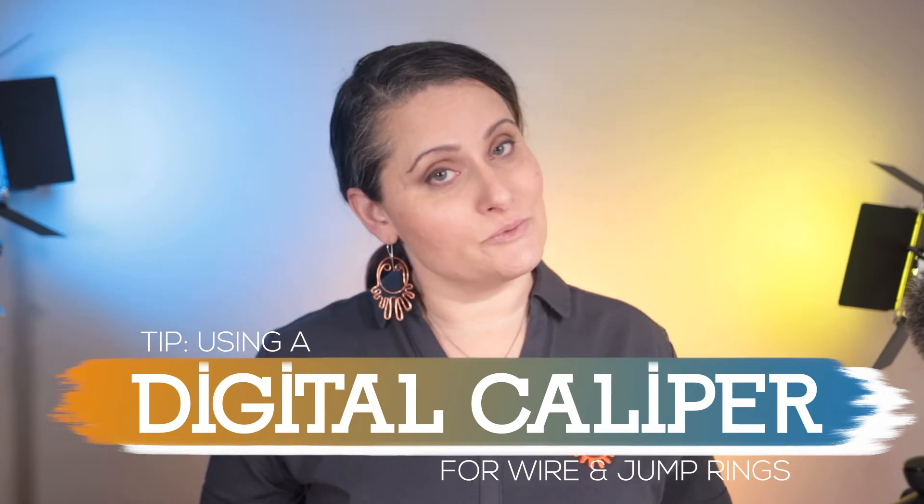Hello and welcome to the latest tentacle tip from OctopusDew. I'm Christian Ross. Today's topic is going to be measuring jump rings and wire using a caliper.